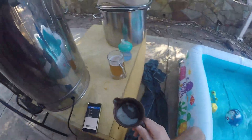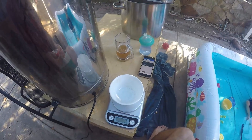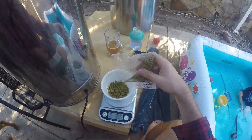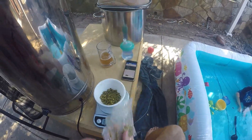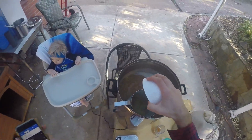With 15 minutes to go, that's a yeast nutrient and half a Whirlfloc tablet going in. Now we're almost ready for the end, so getting the Nelson hops ready to add in with about a minute to go.